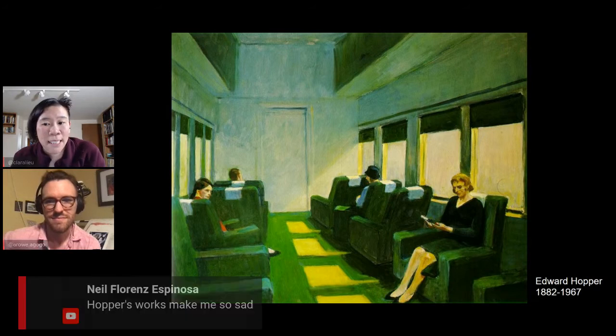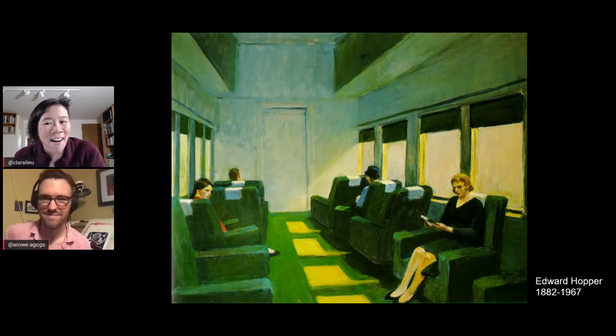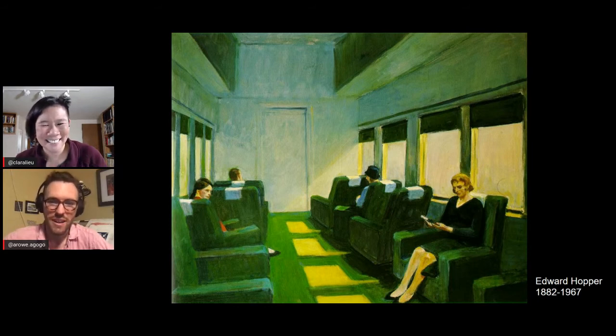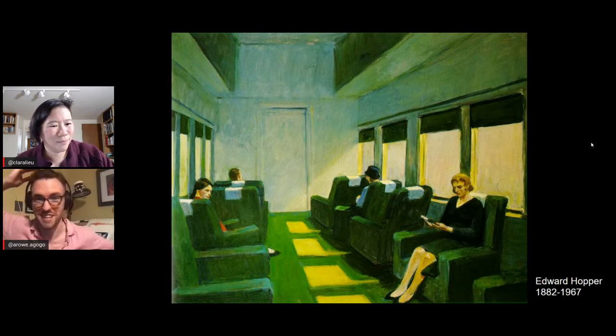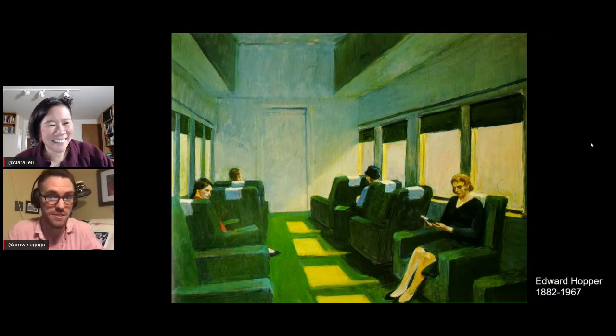A lot of comments like Neil saying Hopper's works make him sad — and a lot of that is the color. This is not a commute I want to be on. It looks so sterile and dead, which is funny because to me this is every commute I've ever been on. Every time I've ridden a bus it feels like this — versus some saccharine image of a charming person catching their sun hat as they jump onto a trolley.